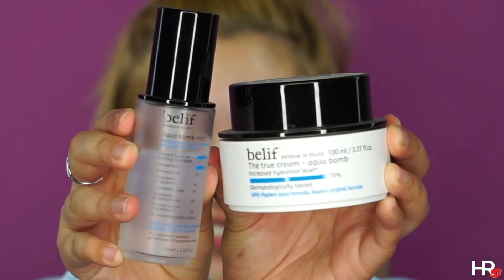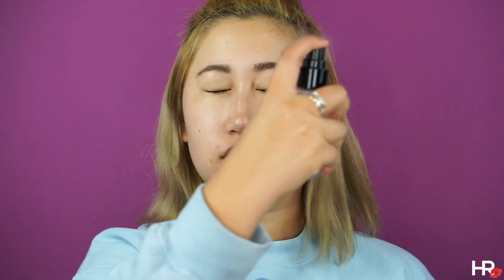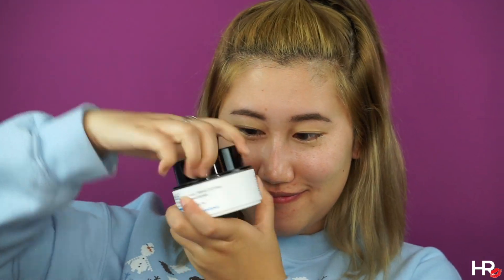First off, I'm prepping the skin with my Holy Grail Belief products — the Aqua Balm Mist, which quickly hydrates the skin, and the True Cream Aqua Balm, which is going to sink into my pores and give me an even base for my face products. Now that my face is hydrated, let's move on to the foundation.